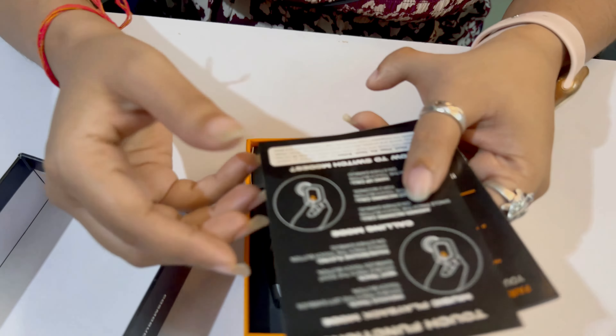It is a pure plastic body but it looks metallic. With this there is another small box, and inside we have the earbuds and a USB Type-C charging cable.